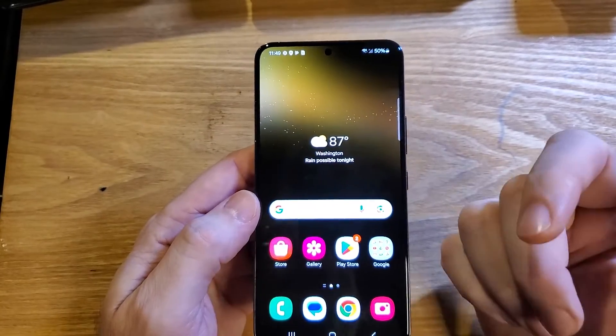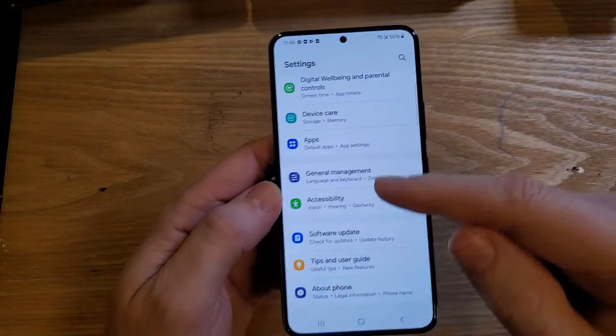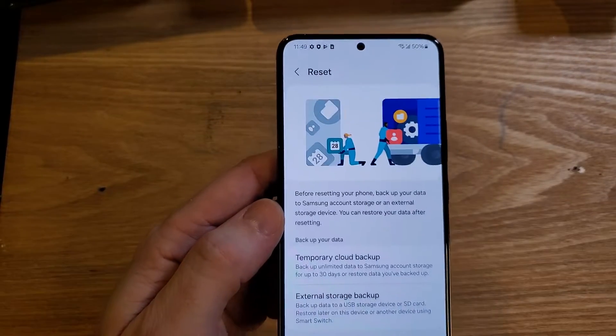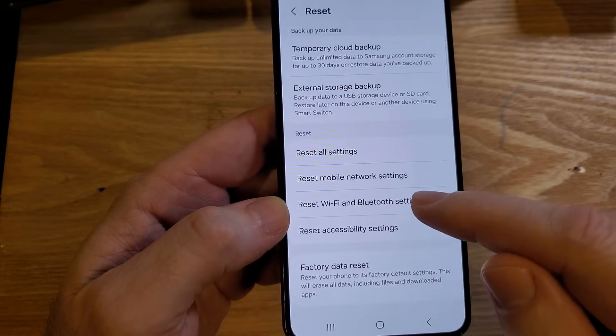If none of that works, you might have to do a complete network reset. To do that, jump into settings again. This time scroll all the way down to general management, and then at the bottom of general management touch reset, and then look for reset Wi-Fi and Bluetooth.